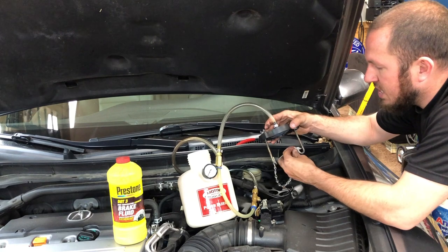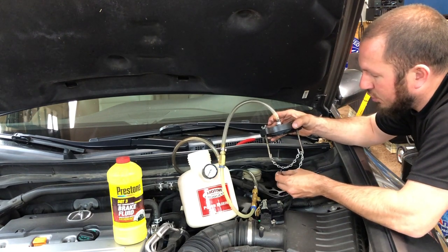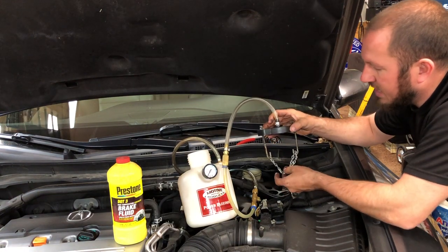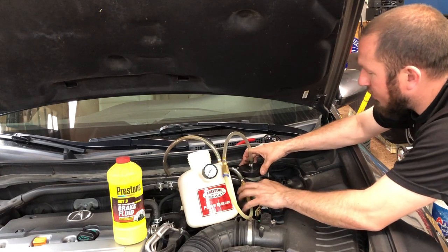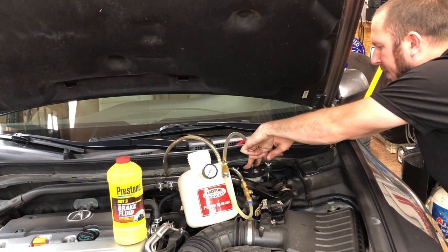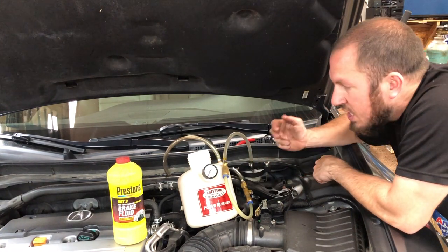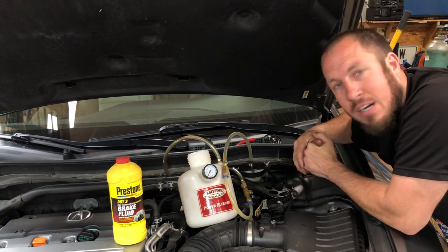If you need a different size chain, just loop it back through and on itself — it couldn't be any easier. It's really nice to just drop it right down over your master cylinder and tighten it up with the little wing nuts. Very easy to use. Once you get it tight, fill it with brake fluid, pressurize it, and then I'll show you how it bleeds out.